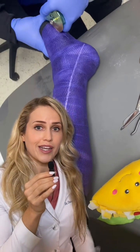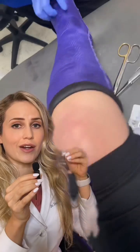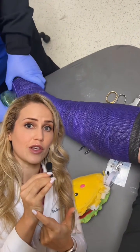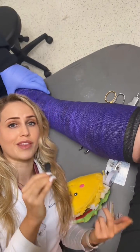How they actually work is they oscillate back and forth a very tiny amount — so much so that they can only cut through hard things like this plaster cast, but if they hit something soft like the soft tissue of your skin, they just move it back and forth without cutting it.